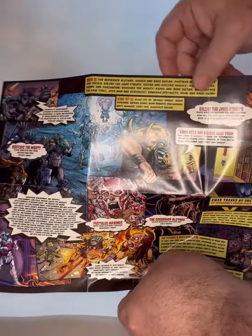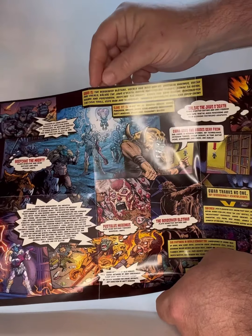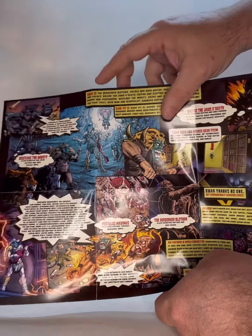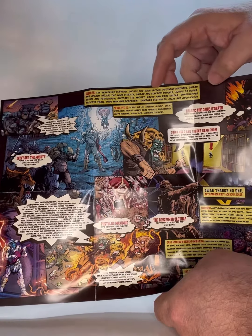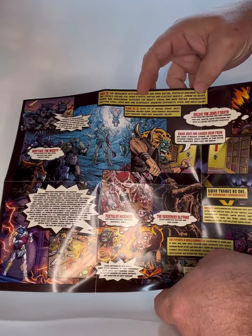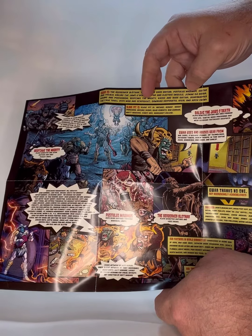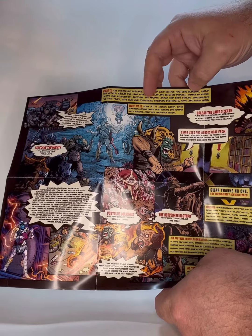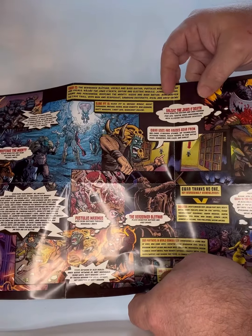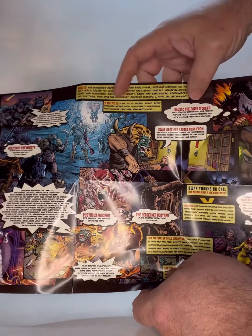The centerpiece here names GWAR's members: Berserker Blothar on vocals, Pustius Maximus, Ballsack the Jaws of Death, Jizmak Da Gusha, Bone Snapper the Cave Troll, Beefcake the Mighty. Now here's where it gets interesting — Hyperman and Space Goat are new names. Then you've got Sawborg Destructo, and Rival and Arch Enemy. So it looks like they're introducing four new characters, which should be interesting on this tour.